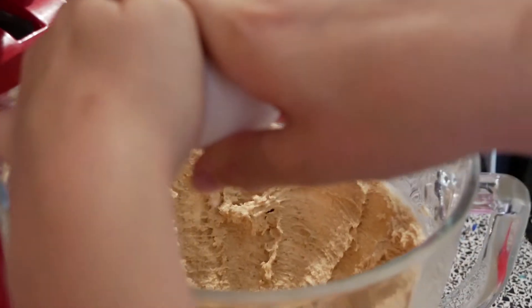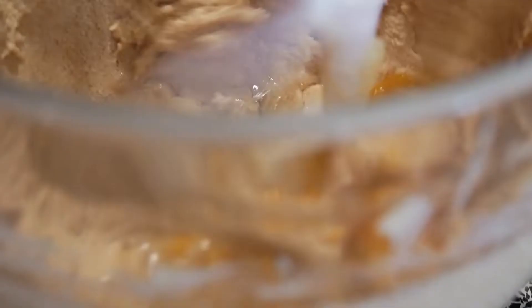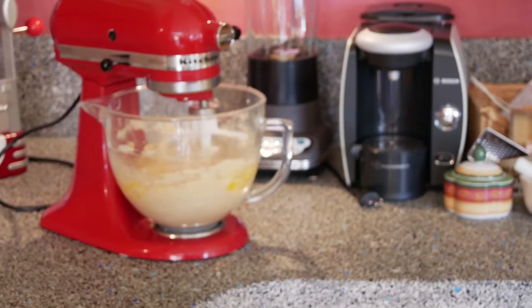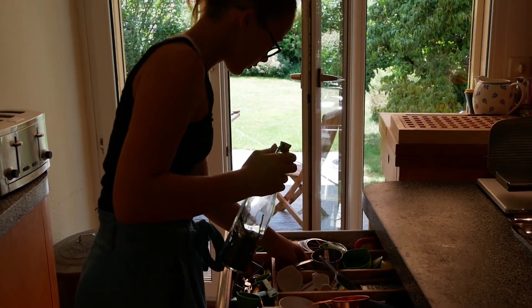Now you can add the two eggs. Crack them in one at a time. Add 1 teaspoon of vanilla extract.